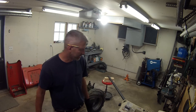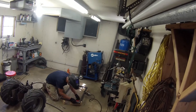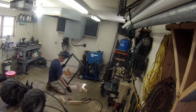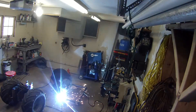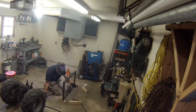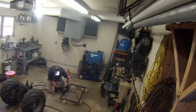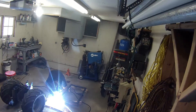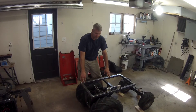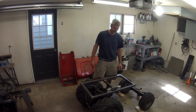Just getting ready to cut the first piece of steel. We've got the top section finished — this is going to be the area that the dump bed rests on. Now our next step is to connect this and that together. Let's get to it.